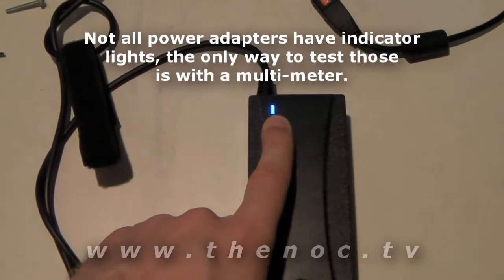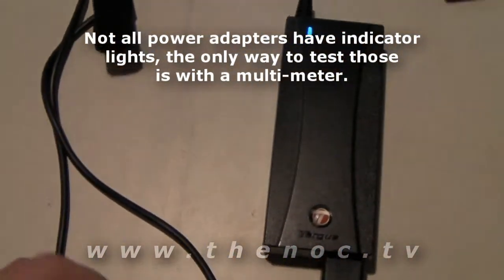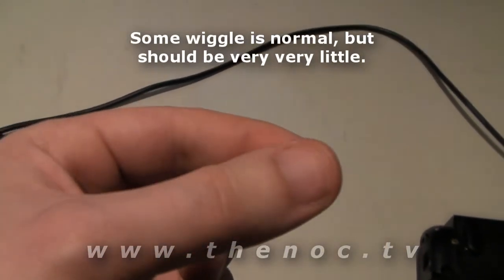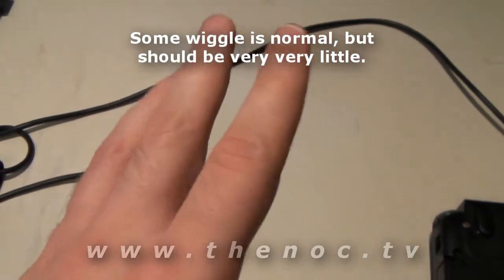Check your power adapter itself. In this case you see we have the little blue LED on it indicating there's power to it, and that's putting power out. Then go ahead and check your connection onto the laptop itself. Plug it in there and it should connect nice and solid. If you got any kind of wiggle in it — having a slight amount, literally as much as you see my finger move there just a little bit — that's okay.